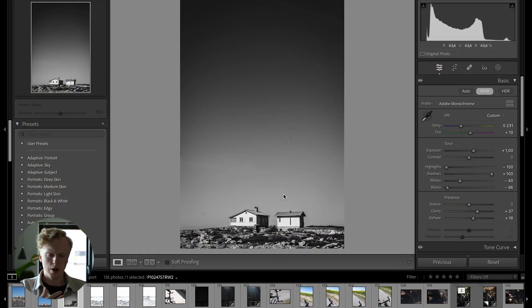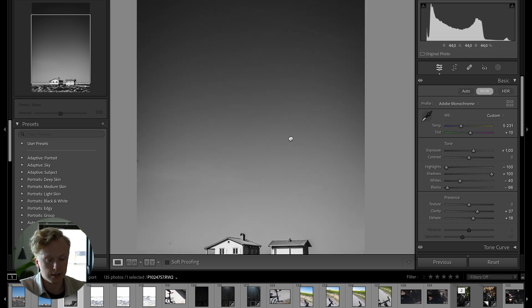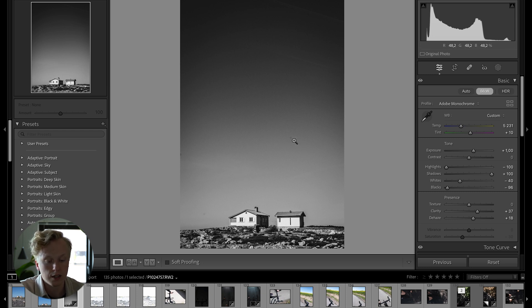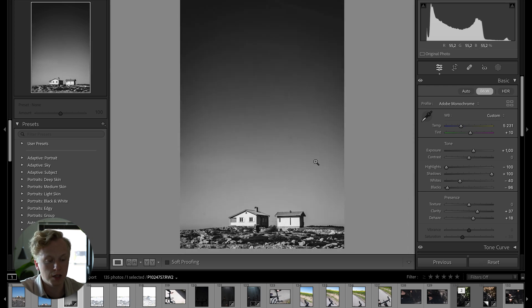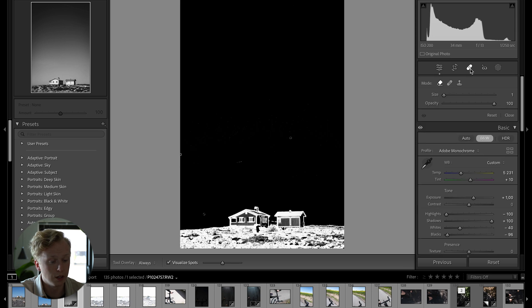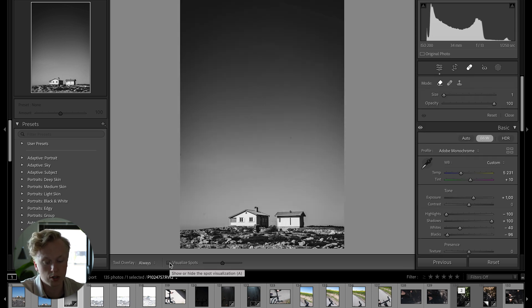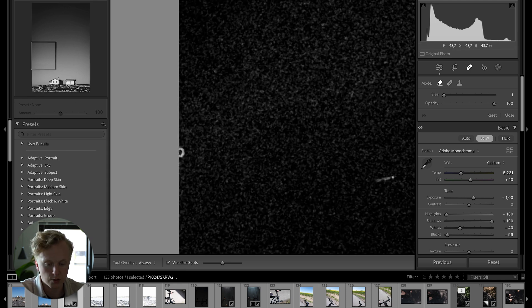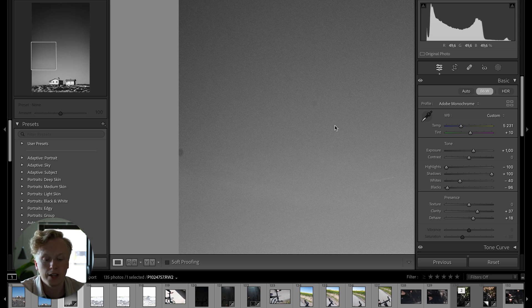The next hack is really useful for dust spots on your camera sensor. They can be hard to find because they're disguised in the image. Select the Spot Removal tool and tick the Visualize Spots checkbox — this highlights the dust spots on screen, making them much easier to find and remove before they go unnoticed for a week.